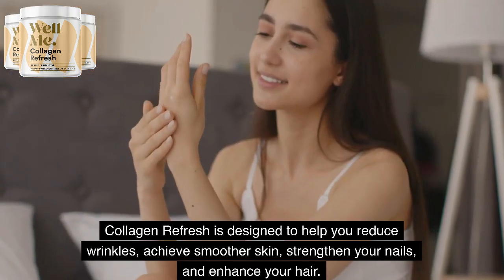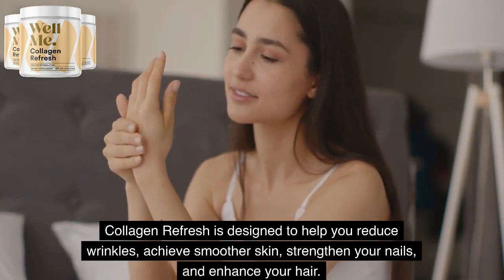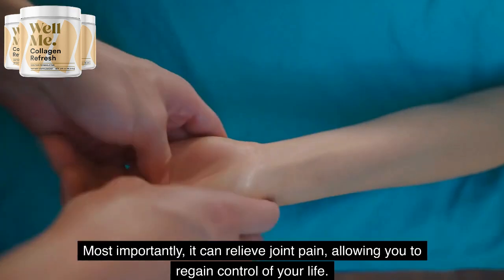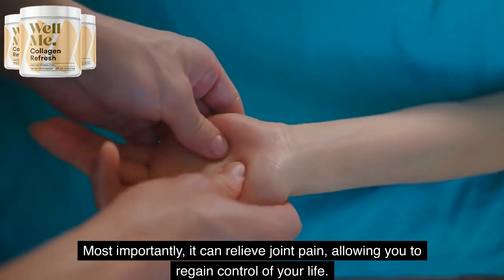Collagen Refresh is designed to help you reduce wrinkles, achieve smoother skin, strengthen your nails, and enhance your hair. Most importantly, it can relieve joint pain, allowing you to regain control of your life.